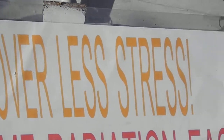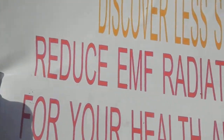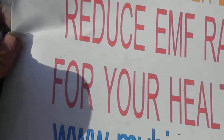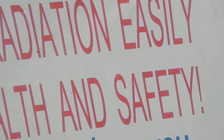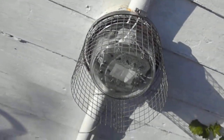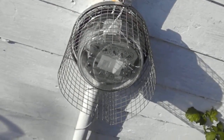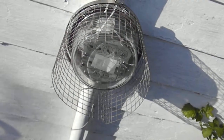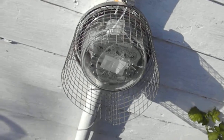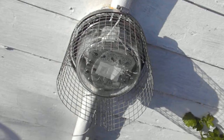Discover less stress — reduce EMF easily for your health and safety. Buy an Earthtron Smart Meter EMF Reducer. They're only $49.95 with free shipping anywhere in the United States. They're easy to install and come with a six-month warranty.